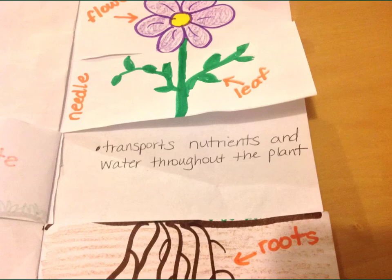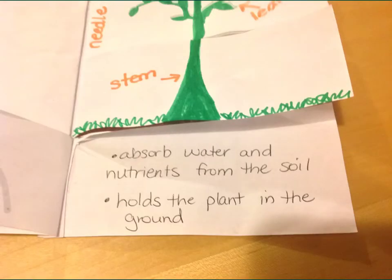The stem transports nutrients and water throughout the plant, from the roots all the way up to the flower. The roots have two main purposes. The first is to absorb water and nutrients from the soil and bring them into the plant. The second is that roots also hold the plant in the ground so it doesn't blow over.